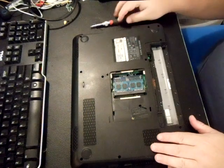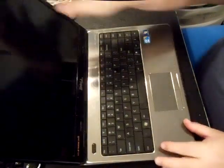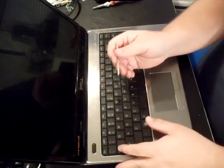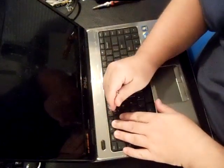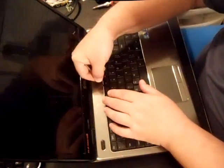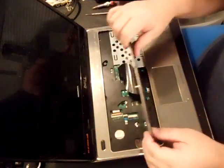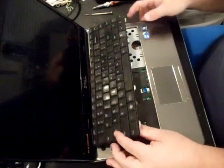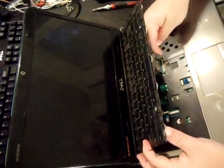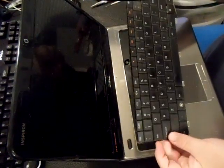Once you get all the screws out, the next thing you want to do is take the keyboard off. To do that, you can get a butter knife or a real thin flathead. You start up at the top and you have to actually pull it once you get underneath there — you have to pry it up. It might help to use a credit card or something. Then you try to get traction with your fingernails and pull it up. You can see the ribbon is attached there.